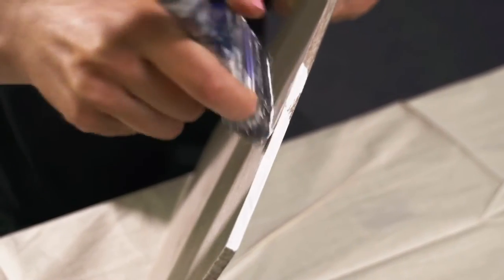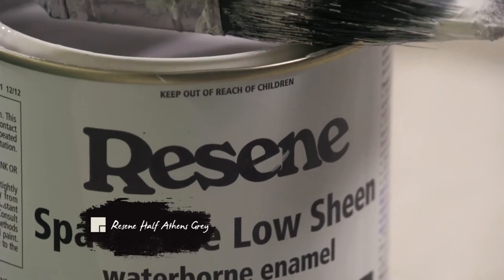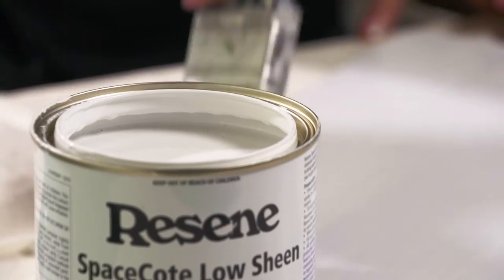Paint the edges and then the entire surface of the placemat in a pale colour. I've used Resene Half Athens Grey. Leave it to dry completely.